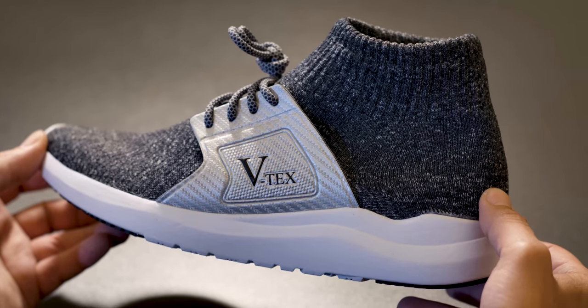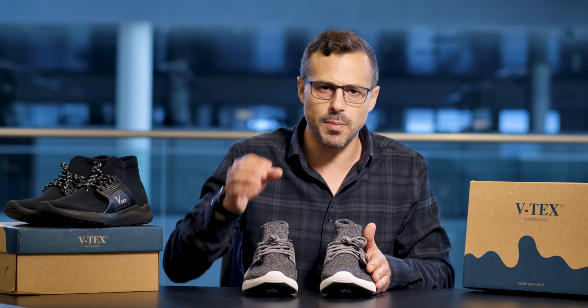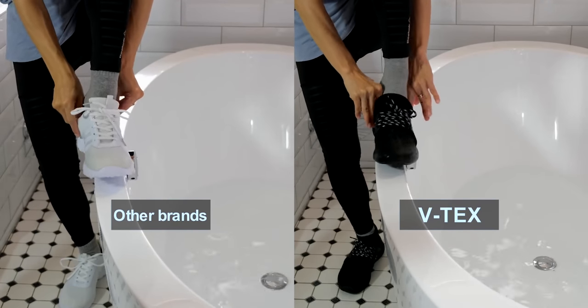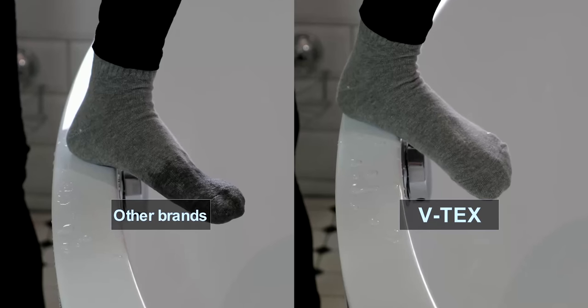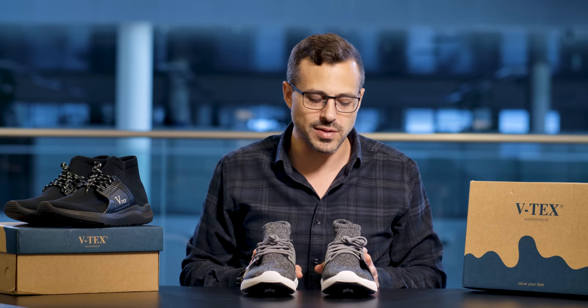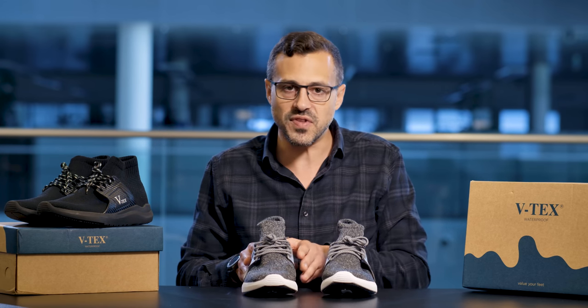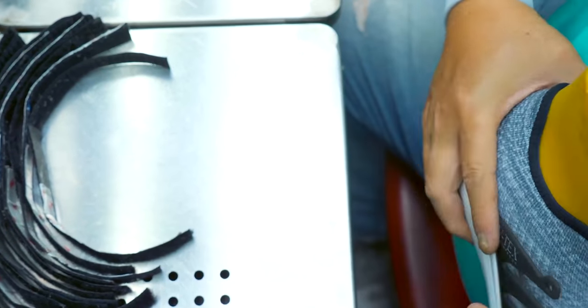One of the features of these VTECS footwear and one of the things that is very special to their design is that the pores of this fabric are so small that they don't allow the water to get in, but they're just small enough to allow the air to get out. They're very much like wearing socks or slippers outside the house — very soft and very flexible in their style and comfortability.